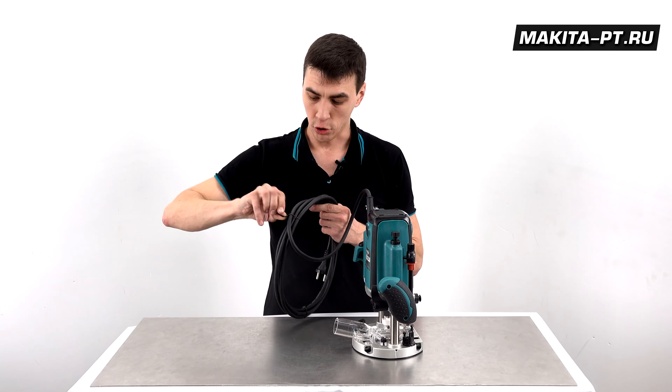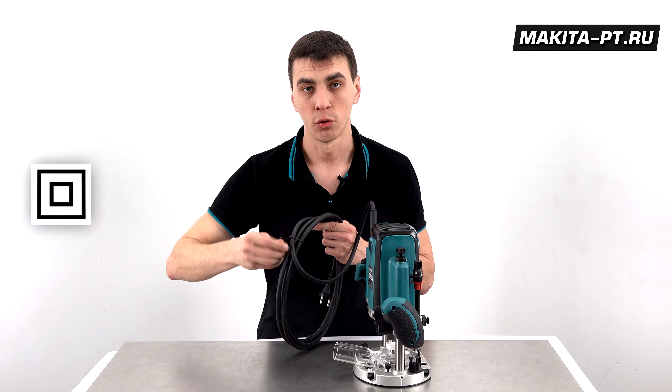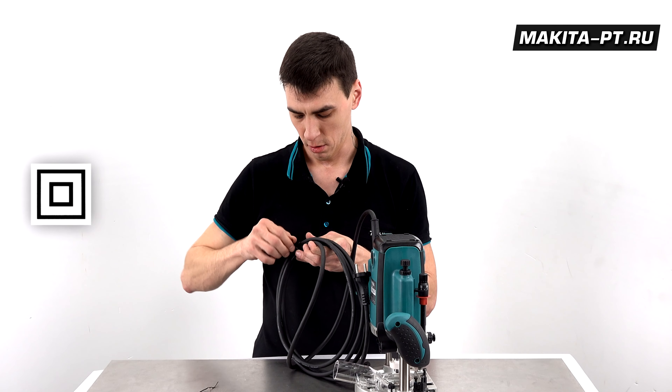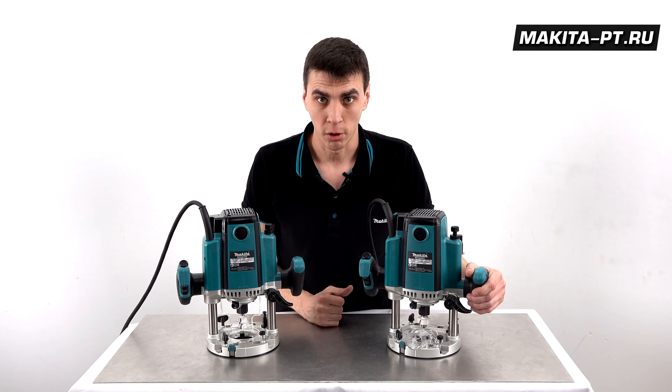The cord on each tool is 4 meters long, and both are double-insulated, so a grounded outlet is not required. With both routers plugged in, we'll now listen to how they run and how the speed changes.